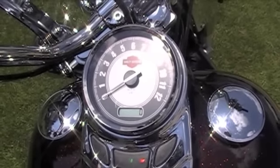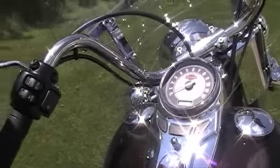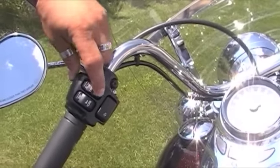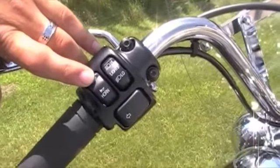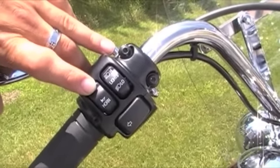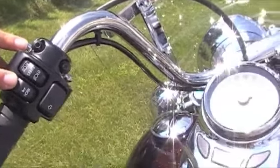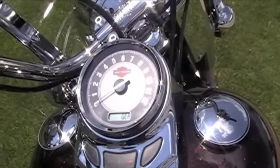At the same time that they changed the ABS brakes, they also changed the switch housings. Now instead of a toggle switch, it is just a button to go back and forth. You can also toggle through your trip — your miles, your trips, your miles left on the fuel tank. And then also, you have a gear and RPM meter on there.